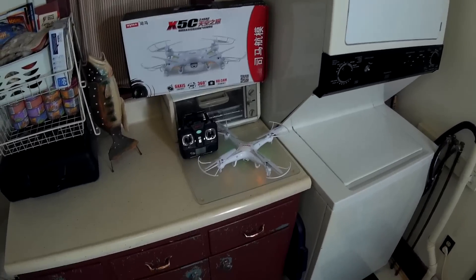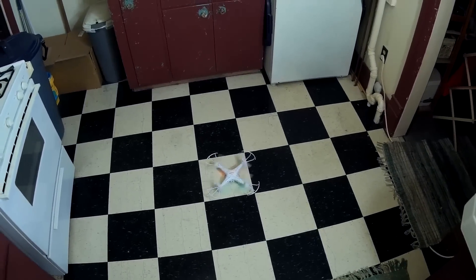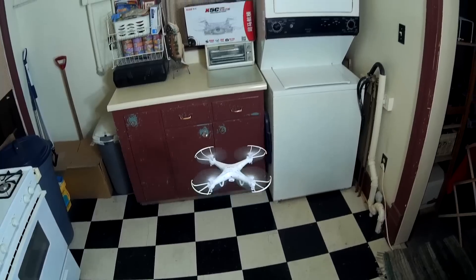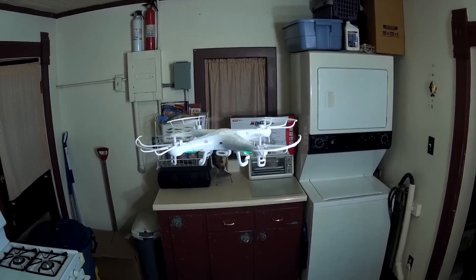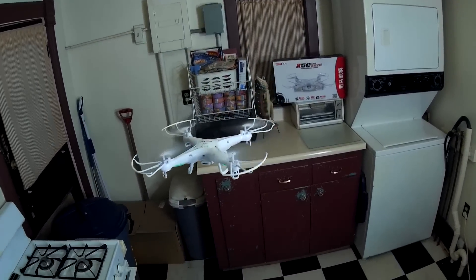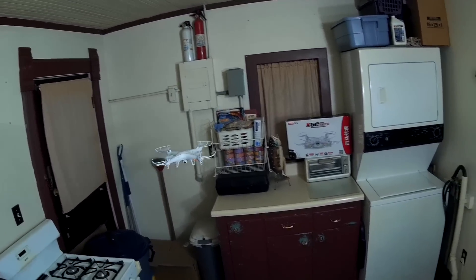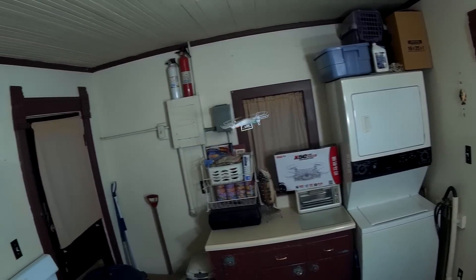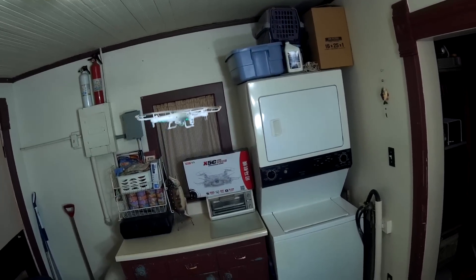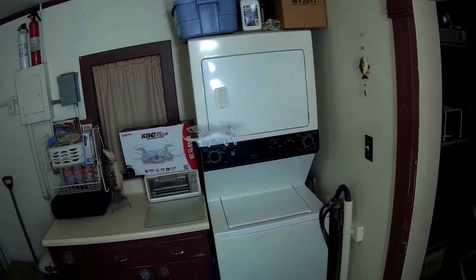This is the flight review of the Syma X5C — we'll start with a little indoor stability hover test to see how stable it is inside with no wind, maybe turn off the lights to see what the LEDs look like. Getting trimmed up — there we go, that's hands off, so pretty stable. Full pirouettes; can actually fly it around indoors a little bit. Let's see how the prop guards work bumping into the dryer — not bad.